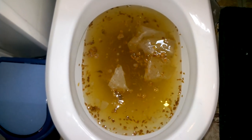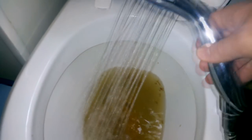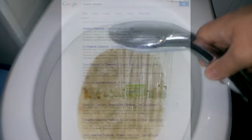First, if the water at least goes down, fill the toilet bowl with hot water. Repeat this a couple of times for an hour or so, and the situation may clear a bit.